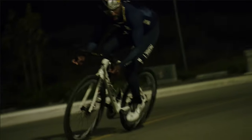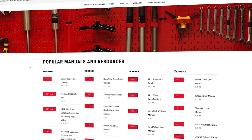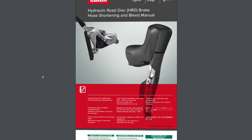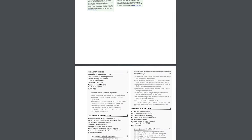Welcome to the SRAM eTAP Axis HRD Hose Shortening Guide. You will need common bicycle maintenance tools as well as some specialty tools and supplies. View a full list of tools and supplies in the video description below or go to sram.com/service for more information.